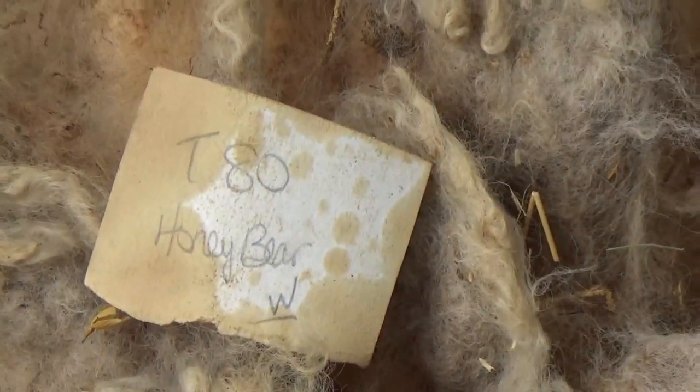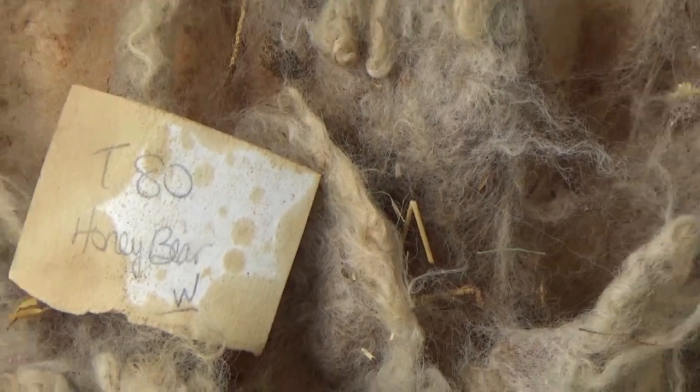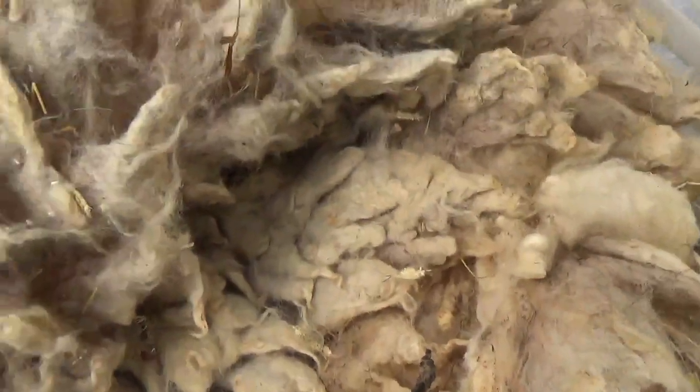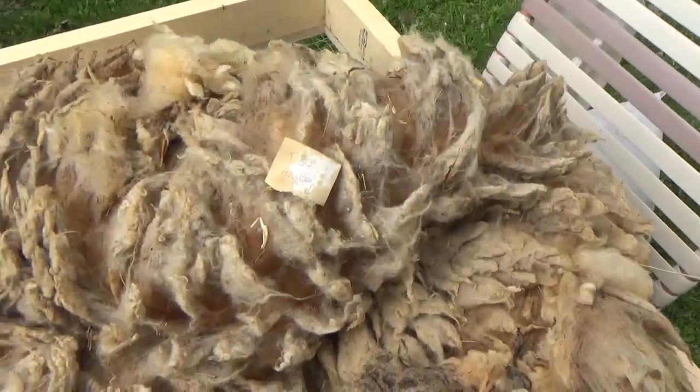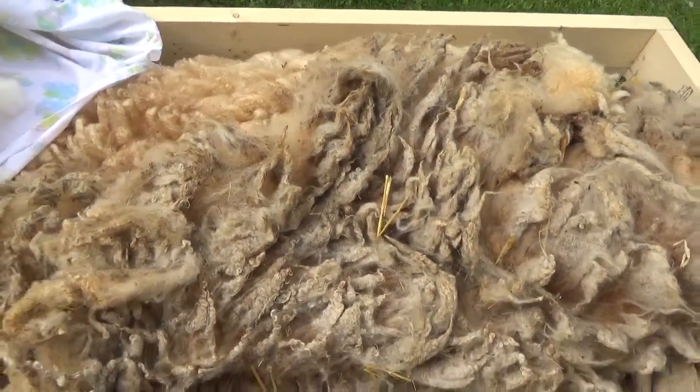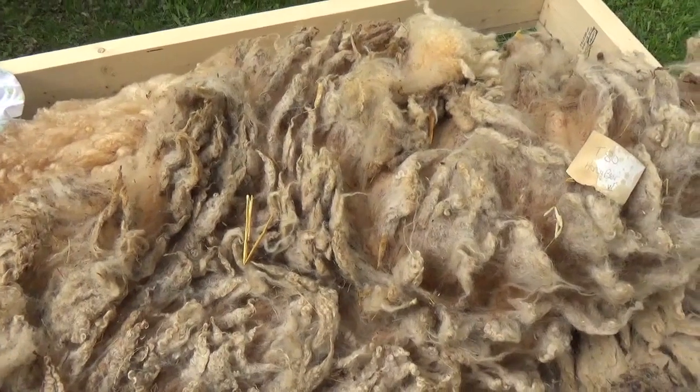I have this lovely merino fleece. The tips are a little felted. There are some lovely things in it that need to be washed out. But if that gets put into my wash, I end up with a very yucky, awful, difficult to remove the lanolin fleece.